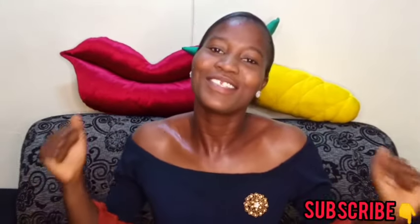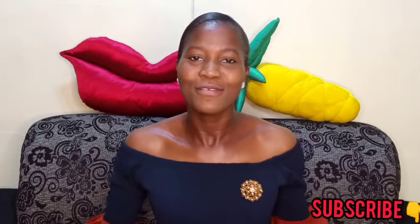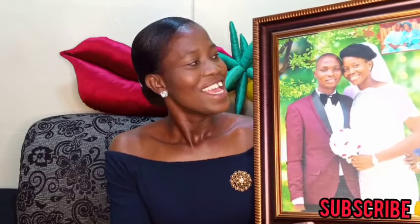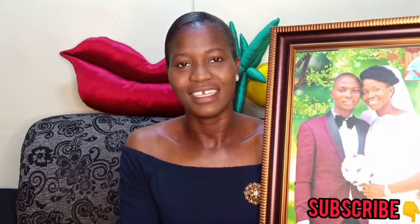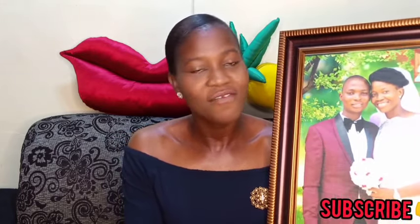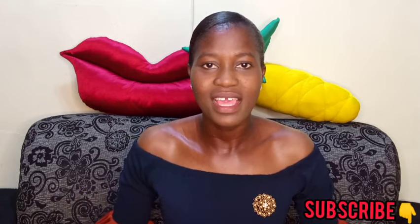Hi guys, welcome back to another tutorial! In this tutorial I'm going to teach you how to make this frame. Isn't this beautiful? Yes, this is beautiful and it's very very simple to make. This is a request video for one of my subscribers — he sent some pictures to me and asked me to teach how to make this kind of picture frame.